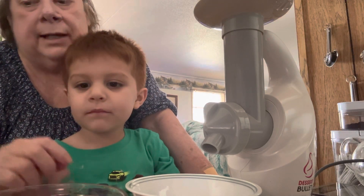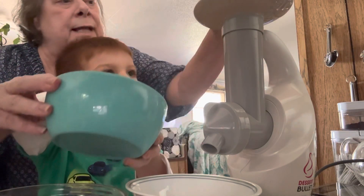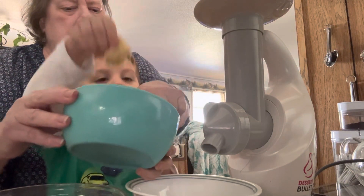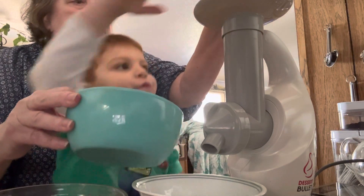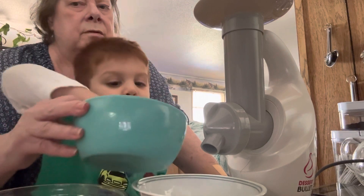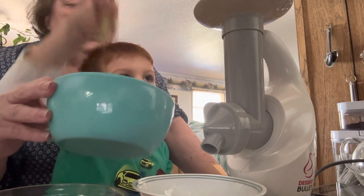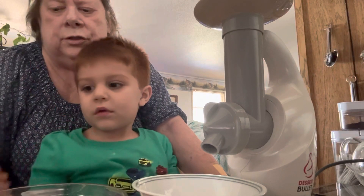So you ready? Yeah, let's make some ice cream! First you got to put a couple pieces of banana — put them down in this hole. One, okay, that's probably enough.